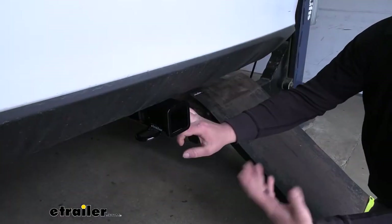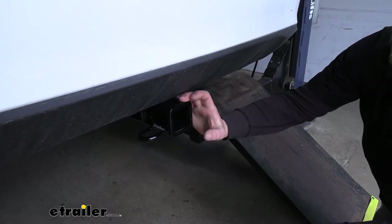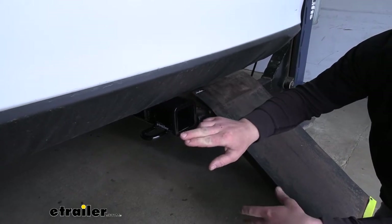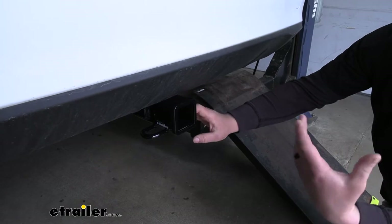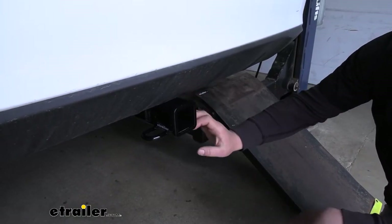Many of our Envision customers plan on using their hitch to carry around a bike rack, and if that's your plan, this one's going to work great for you. Partly because it has that two-inch by two-inch receiver tube opening, so it's going to give you a lot of different options on what type of rack or accessory you can carry.